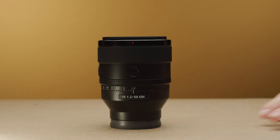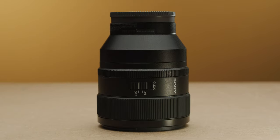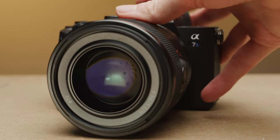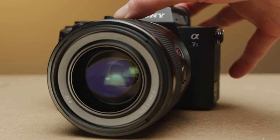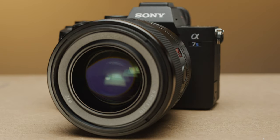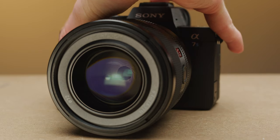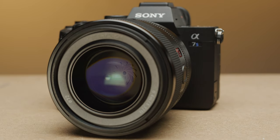Having this is really nice, especially for video, as you can switch between de-clicked and clicked with this switch. This gives the aperture ring a really nice smooth movement for when you want to pull aperture while filming. The only thing I don't like is that the aperture is controlled electronically, so there is a delay when you turn the iris ring to when the actual iris is changing — but at least it's linear.